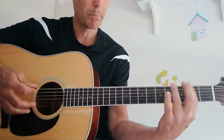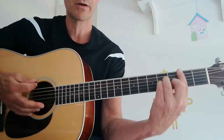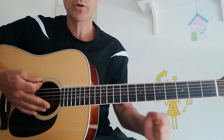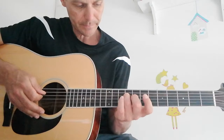Especially with this B chord, I can already notice the difference when I'm laying my index finger closer to the fret. Yesterday it was ringing out all over the place, and now it's sounding a whole lot cleaner.